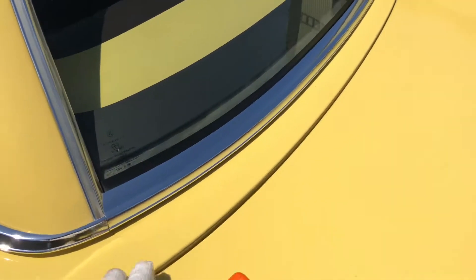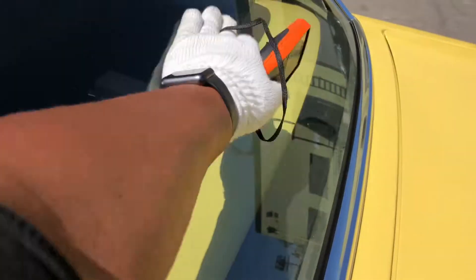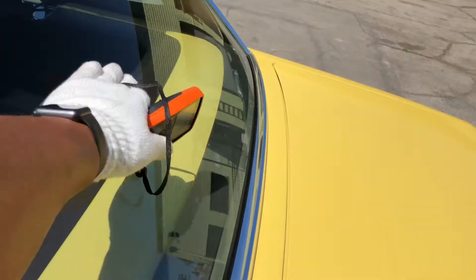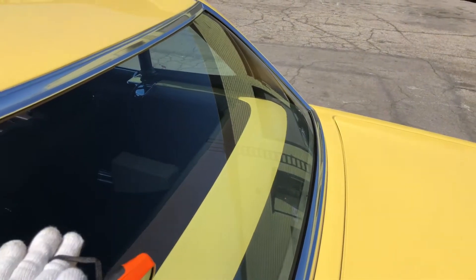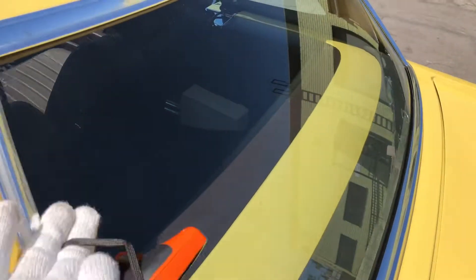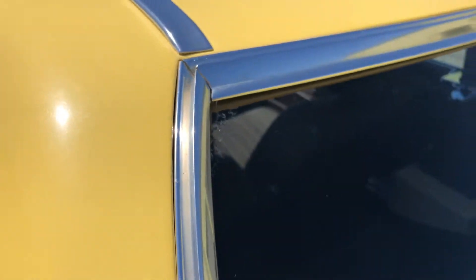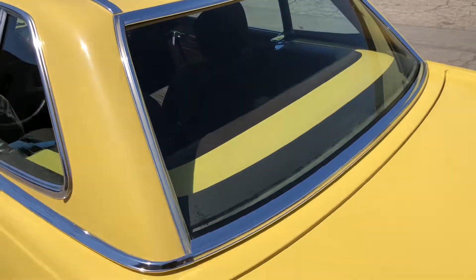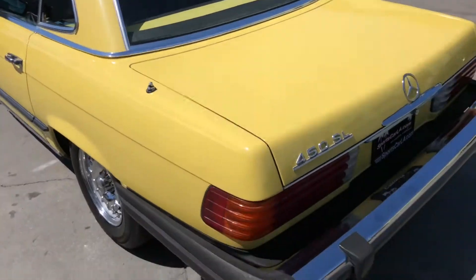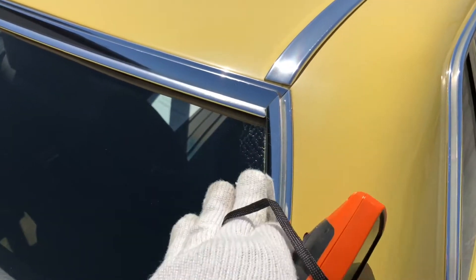Looking at the rear glass — got the original logo there, that's good. Look at the defroster lines to see if they're broken up at all. Sometimes when they apply tint to these and scrape it off, they use a razor blade and damage them. But I don't see anything here. However, I did notice that there is some delamination here — I've already gotten the still photos of that just in case it doesn't come out on the video. So just an indication of age. Let's get the other side as well. On the right side, you can see it's a little more obvious here on the upper corner, in the midsection, and at the bottom.